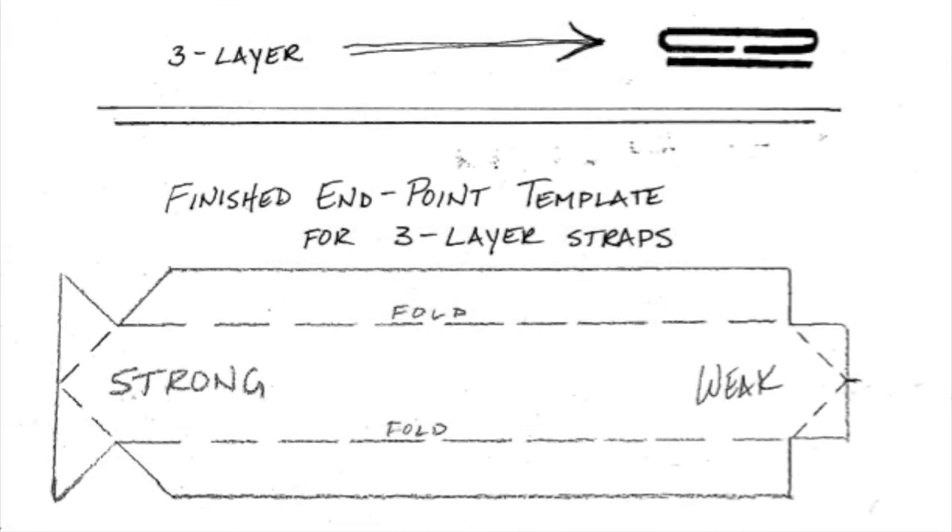The most difficult thing to reconcile is how to cleanly finish the end of the strap that goes through the buckle. This is the template that I use to cut, fold, and glue the strip of leather that comprises the top two layers of the three layer strap construction. I always use the end marked "strong" because that method of construction provides more stability to the end point strap. If you use the right side marked "weak," the result looks the same, but the resulting end point has a tendency to curl away from the buckle.